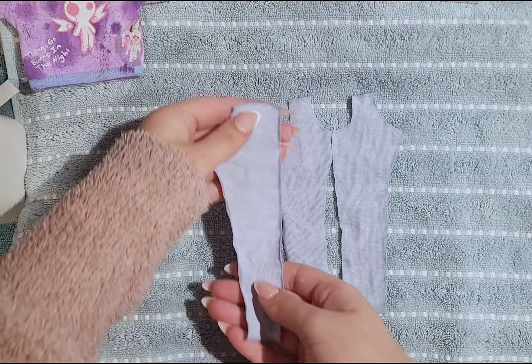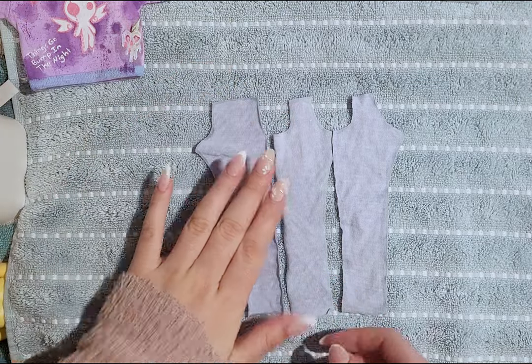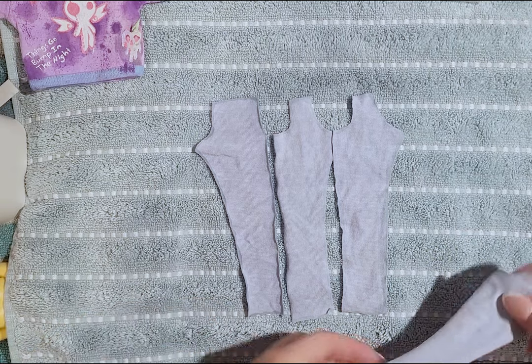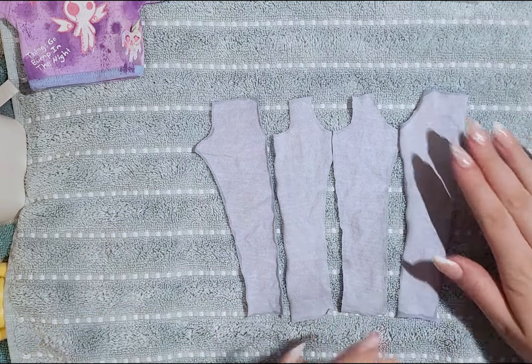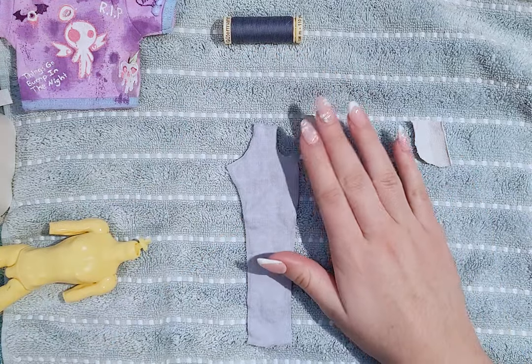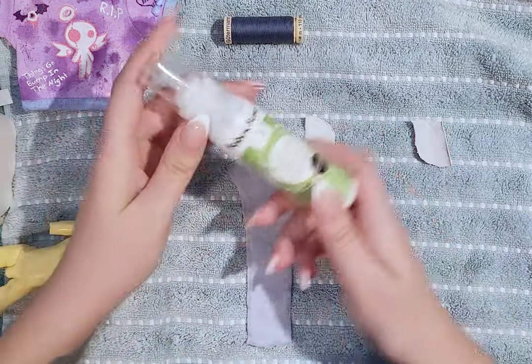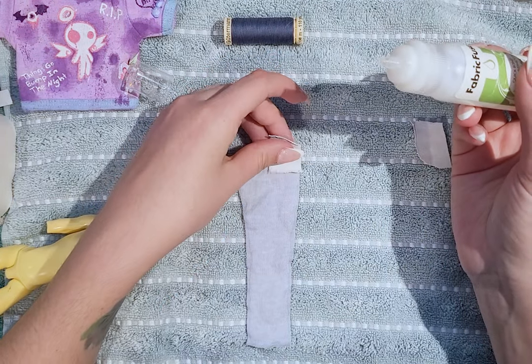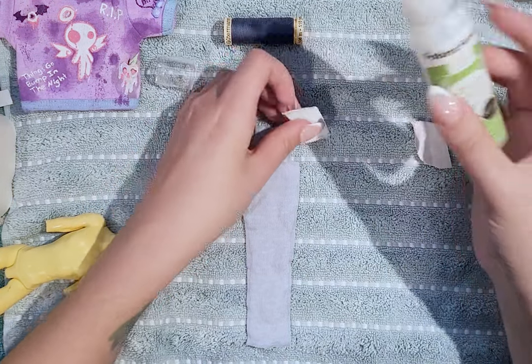First I made a pattern and cut it out, then I cut the pieces out of the fabric — it was a blue stretchy fabric. I am not a sewing expert, but I will try to show you my process. I started with gluing the pockets to the front pieces; I glued the good side of the pockets to the back side of the pants.